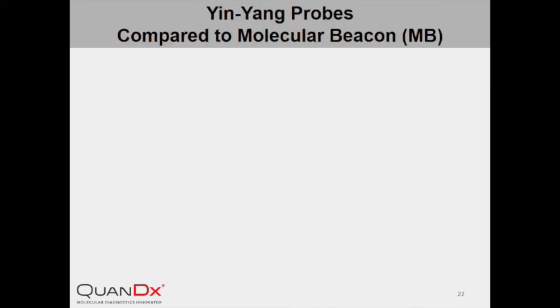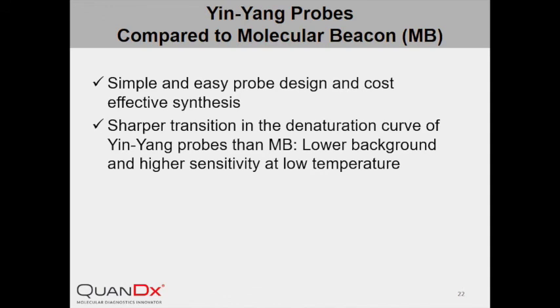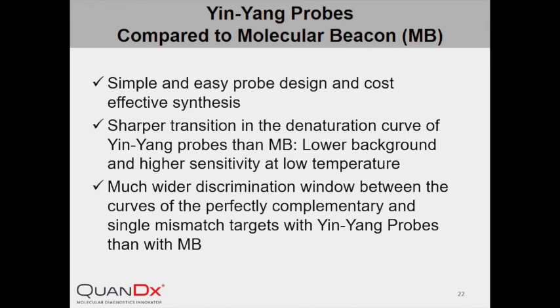Molecular beacon is another widely used probe. In comparison to the hairpin-structured, dual-labeled molecular beacon, the design of InYang Probe is simple and easy, and its synthesis is way cheaper. In parallel comparison experiments, InYang Probe performed better than molecular beacon in at least two aspects: sharper transition in denaturation curves, meaning lower background and higher sensitivity at low temperature, and a much wider discrimination window between the perfectly matched target and single nucleotide mismatch target.